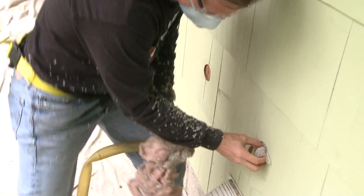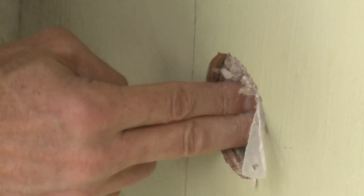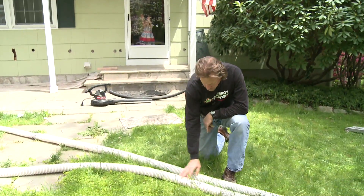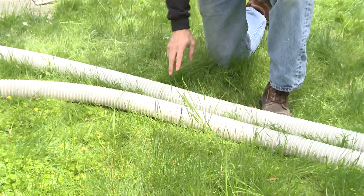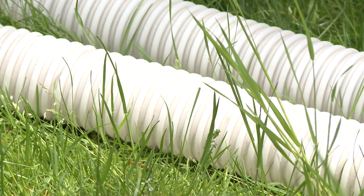Here is the result. You can see the cellulose is very, very hard and packed in there — air will not go through that wall cavity anymore. We can see the material moving through the hose, and as it fills up in the cavity it stops, then he pulls the hose out and it takes more — that's the dense packing method.